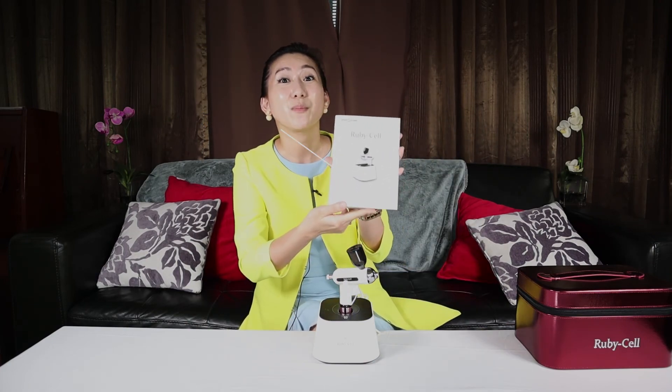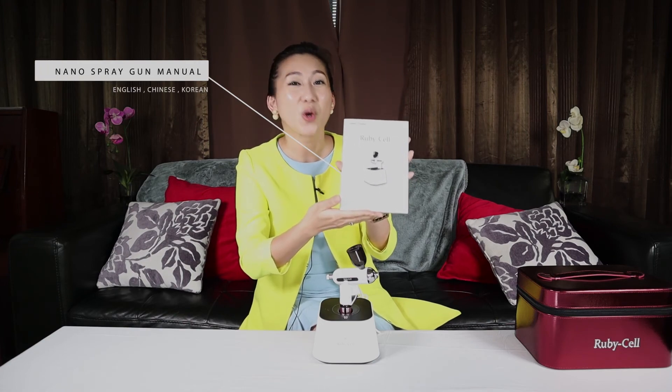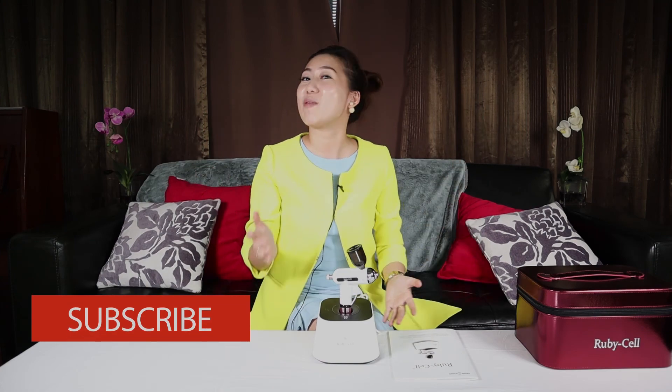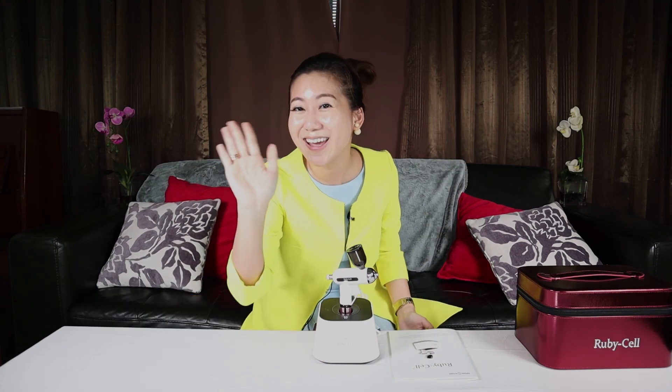To achieve the results you want, you may spray twice a day — morning and night. For more info, kindly refer to our manual, provided in English, Chinese, and Korean. We have now completed the full tutorial on how to use the Rubycell starter kit. For more Rubycell videos, click here. Don't forget to subscribe to our channel — I will see you soon, bye!